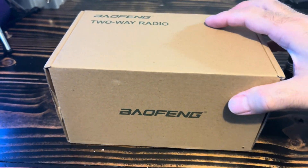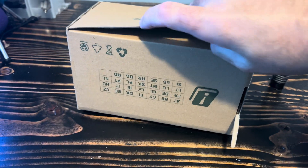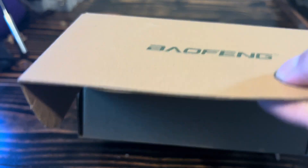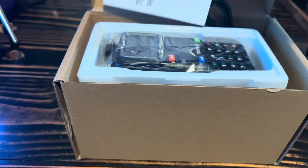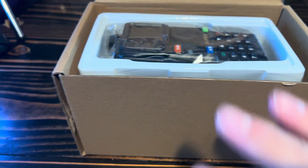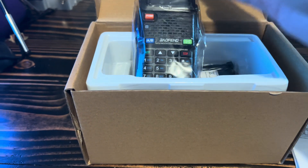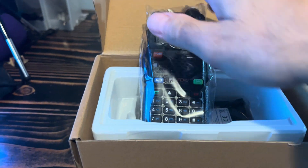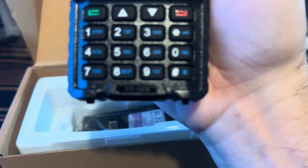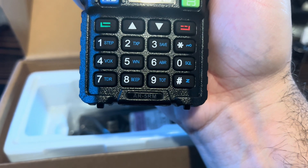I'm going to try this one-handed — and of course I dropped it. There we go. This one here is the AR5RM.